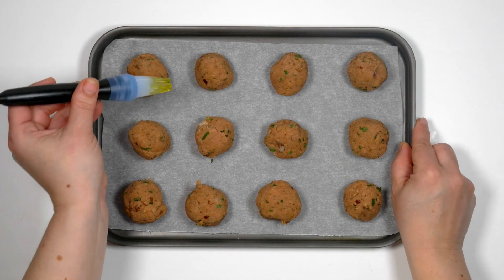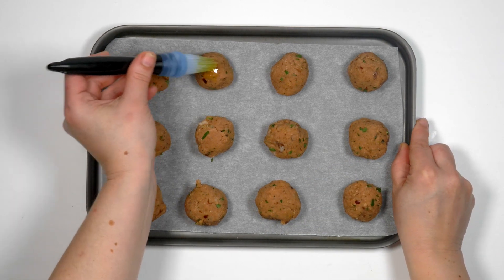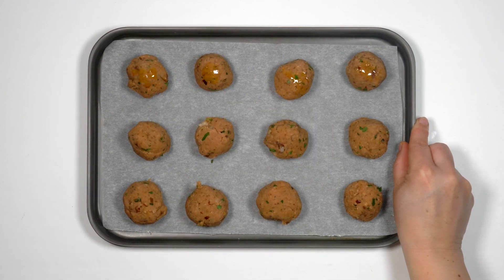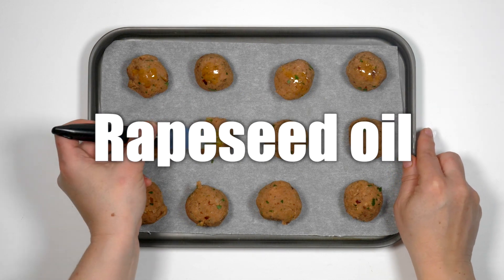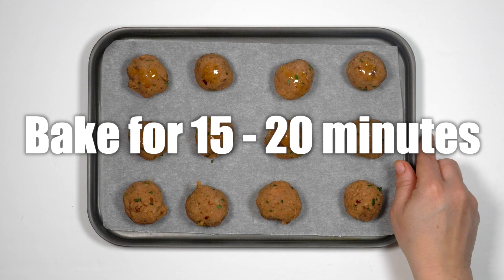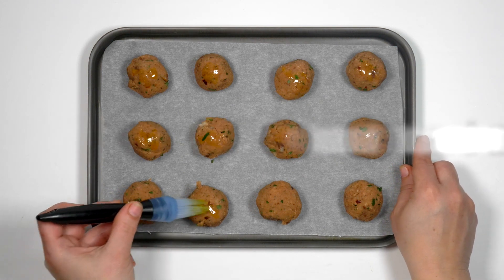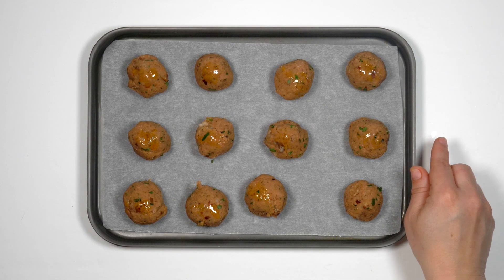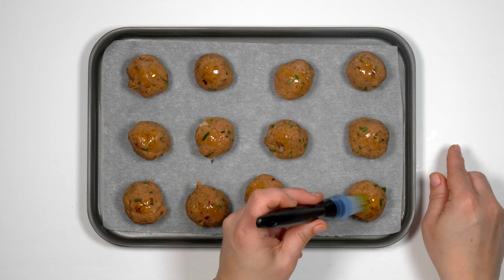When you've used up all the mixture, wash and dry your hands. Then brush each ball with some oil. I'm using rapeseed oil which has been grown and processed in the UK. Bake the bean balls for 15 to 20 minutes until they're golden brown and firm to the touch. If you don't have an oven or want to use less fuel, the bean balls can also be shallow fried on the hob.